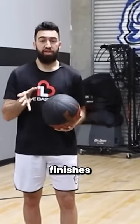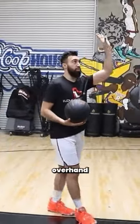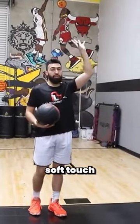The types of finishes that will allow you to convert at the rim. First, you have your generic overhand that we talked about. So you have an overhand finish, nice, over the top, soft touch, over the defense.